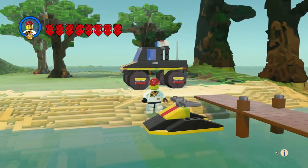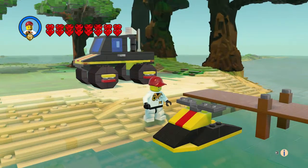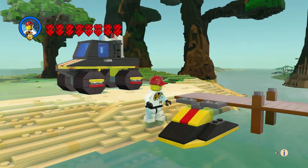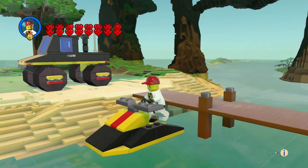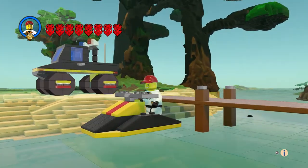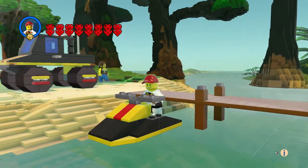The jet ski was a poly bag and it said 'Rescue' on the front, right where the red is — basically on both vehicles. And the minifigure looks very happy to go rescue someone.